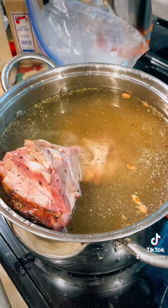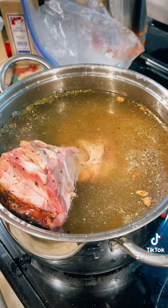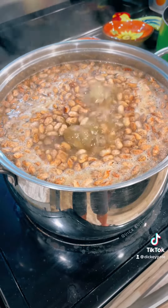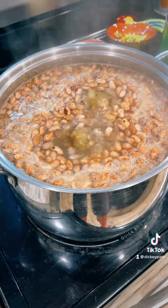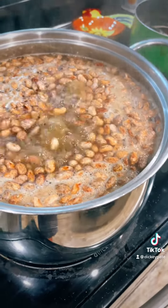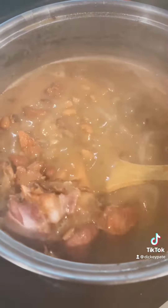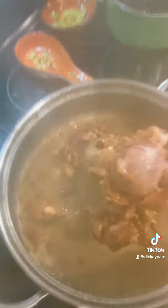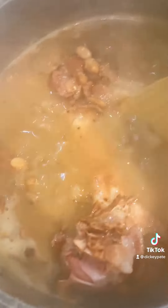We're gonna have some of that good old homemade ham pinto beans, baby! Bring your beans to a boil — it'll take three to four hours, not longer than four hours. When your beans are boiling, see how that water's coming down? Look at that ham bone.